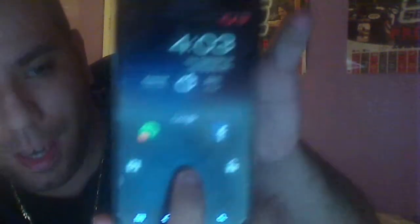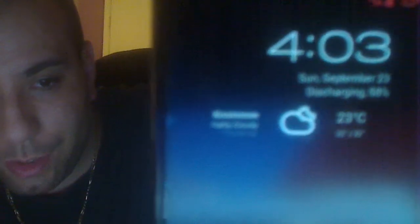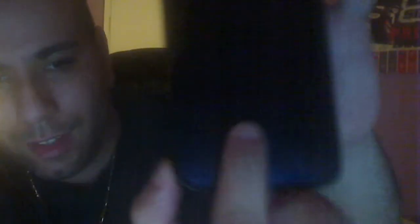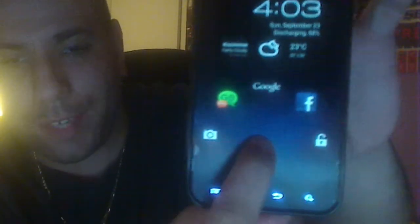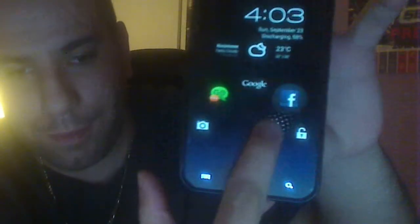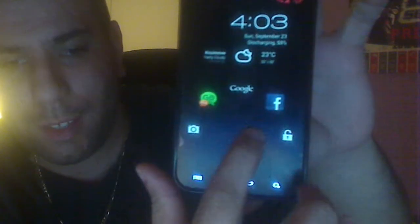I'll show you guys around. I'll start off by showing you guys the lock screen setup, which is kind of hot. See how the lock screen is set up like that? It shows you the weather, and then it shows you the percentage — the battery life percentage. I can even take it to Facebook, the camera, or GoSMS Pro, which is definitely hot.